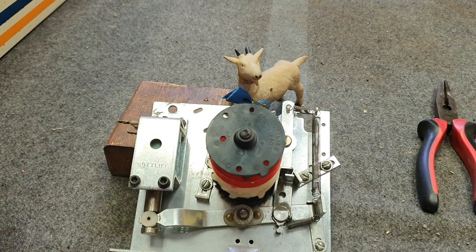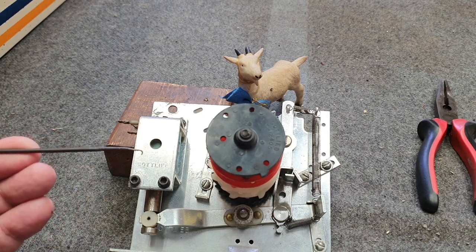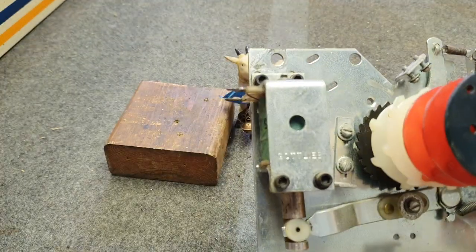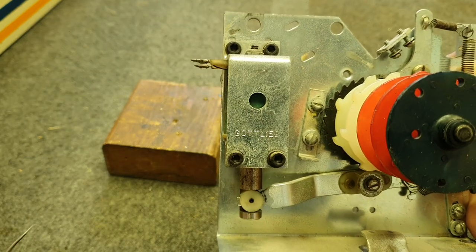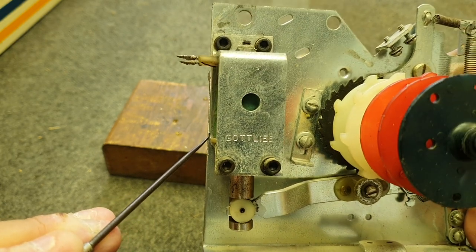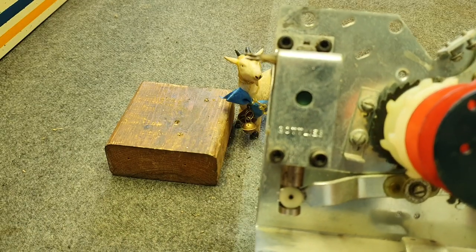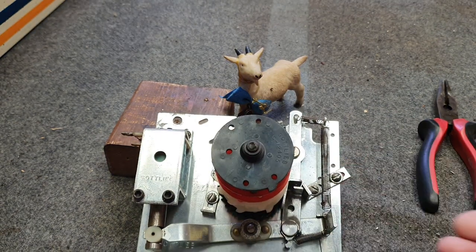The other thing we noticed on this particular one before we pull it apart is that the coil casing isn't perpendicular to the main frame — it's pointing over to the right a little bit. It's a little hard to show you, but let's try. There we go — there's a gap there, so it's not perpendicular. You can even see it's crooked if you look at it.